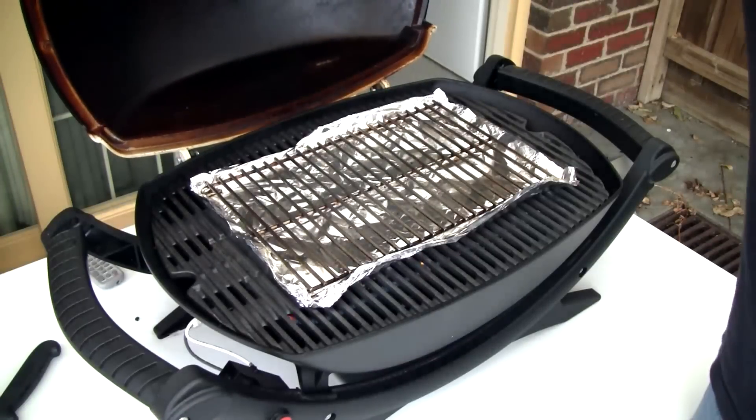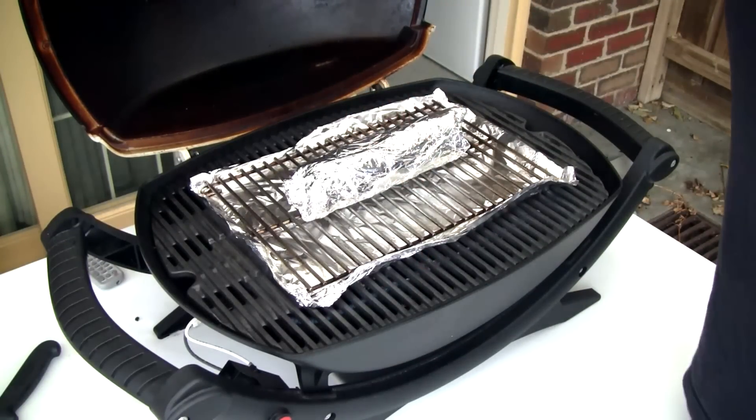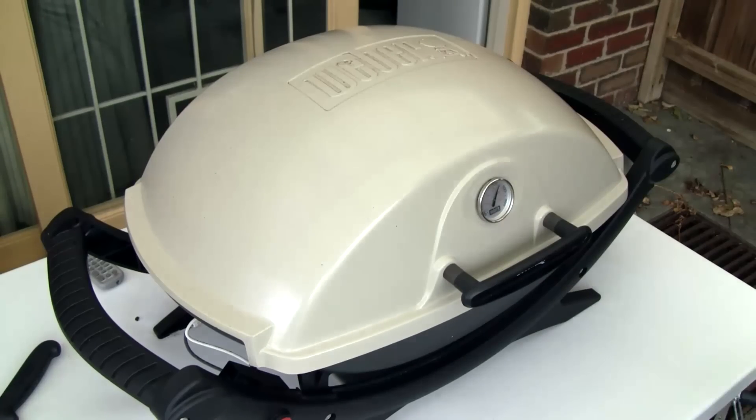Now I've got the barbecue preheated to 220 degrees Celsius and set up for indirect cooking. Of course you can use your oven. And now just let it cook for 20 minutes.